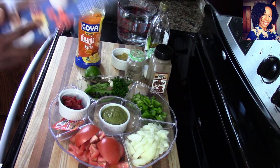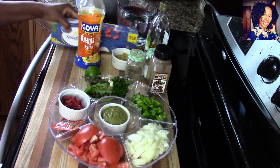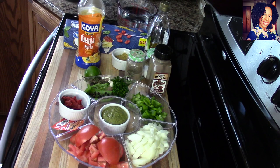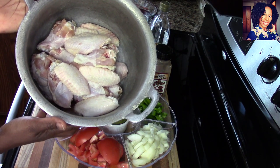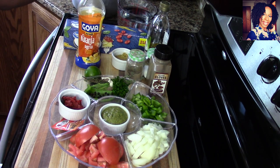We are going to be needing two to three pounds of spaghetti and some water. This is a packet of frozen wings — I went ahead and cleaned them with some lime and rinsed them under hot water. Check the description box where I will list everything I use in this video and the exact measurements for you guys.